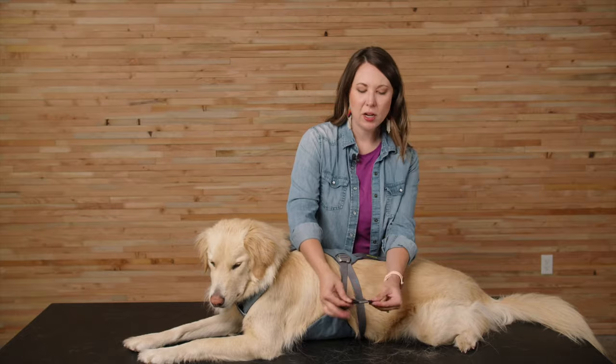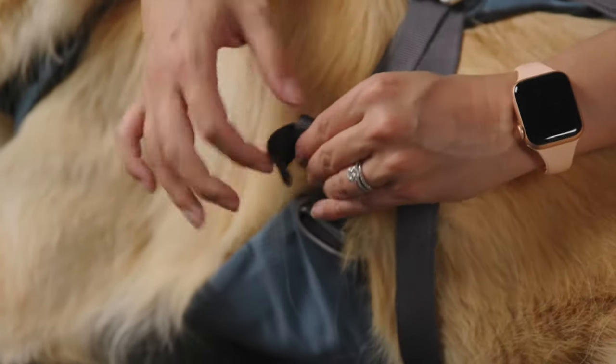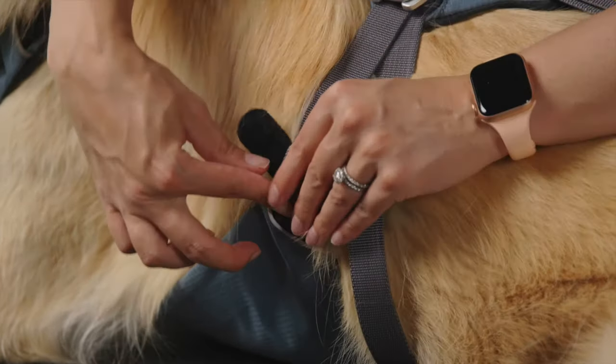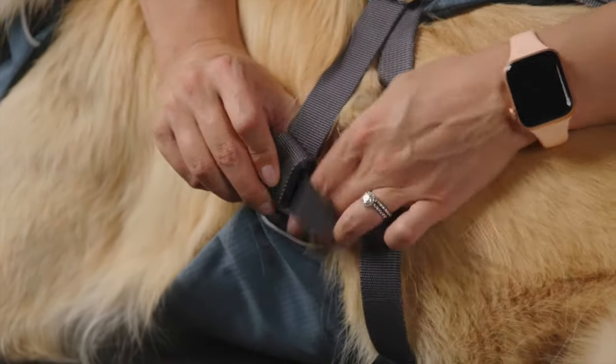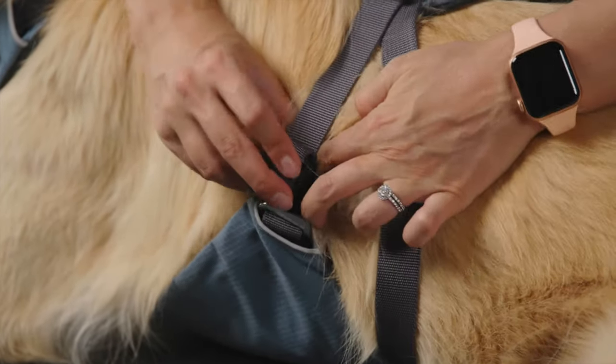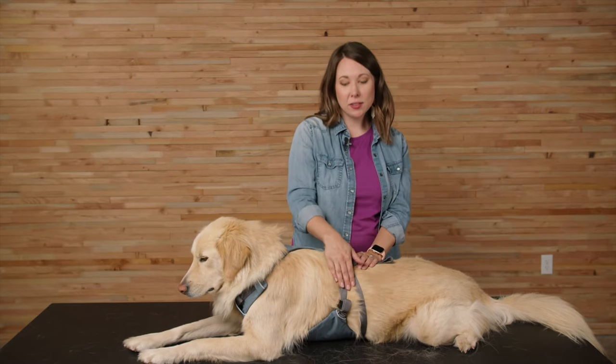Once you have the straps adjusted, you'll notice there's a loose tail of webbing at the end with a piece of velcro. You can simply roll it up toward the webbing strap and then take that velcro and put it around the webbing to secure it in place. Now that this side is nice and snug, I'm going to do the same thing on the other side.